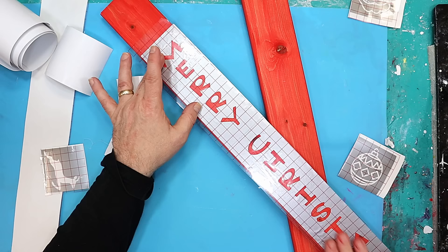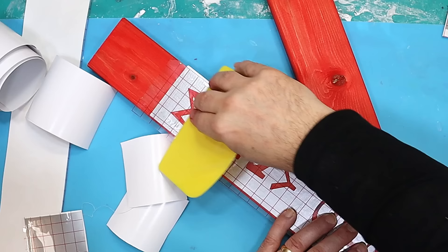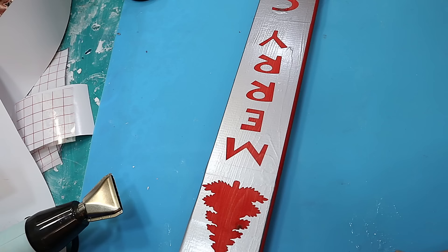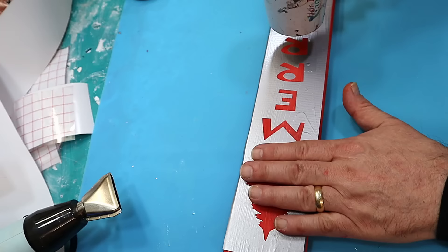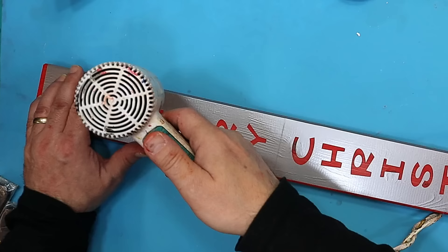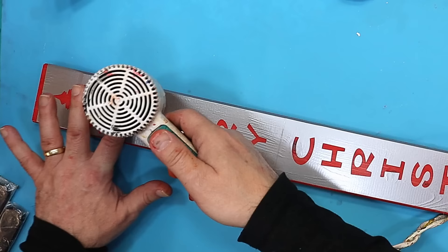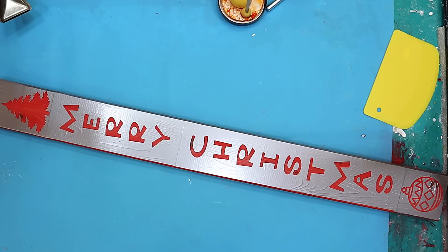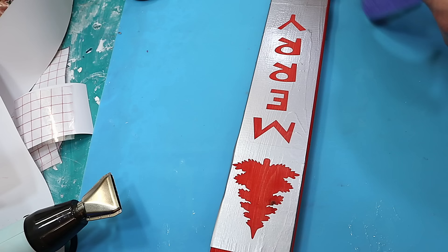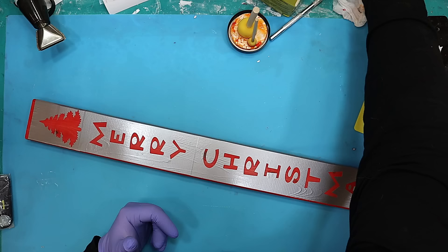I'm going to run over that with a scraper to make sure it's extremely well down. What I found from testing is the best way to make sure you've got no leakage is to go over it with a hairdryer — warm up the glue underneath and then go around with your finger to make sure all those edges are really stuck down. Warming the glue up like this makes such a massive difference. Let that cool off for a few seconds and pop on some gloves.